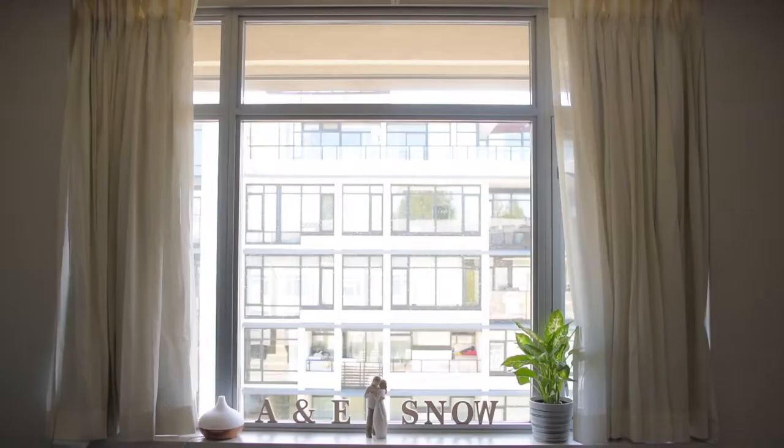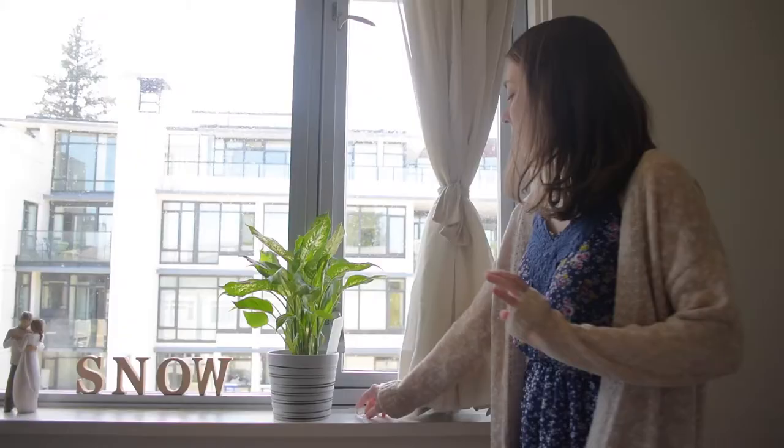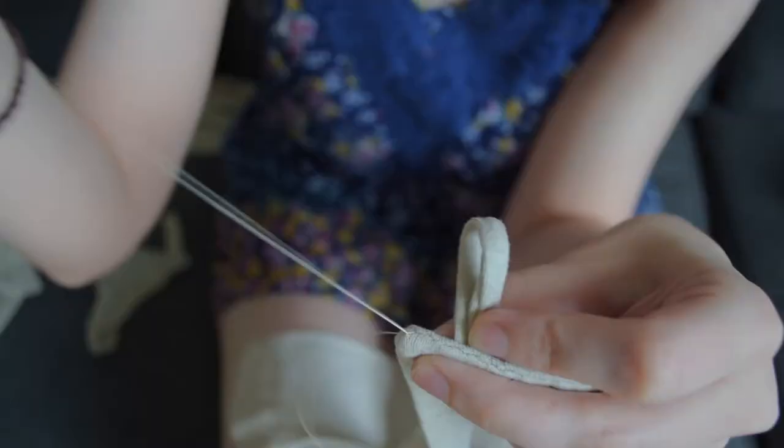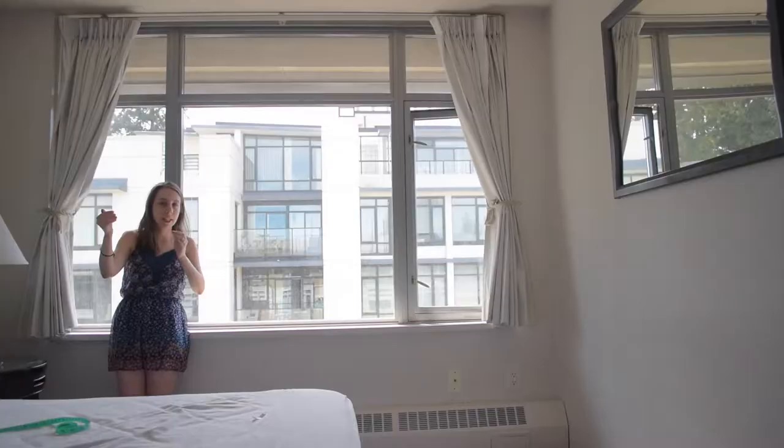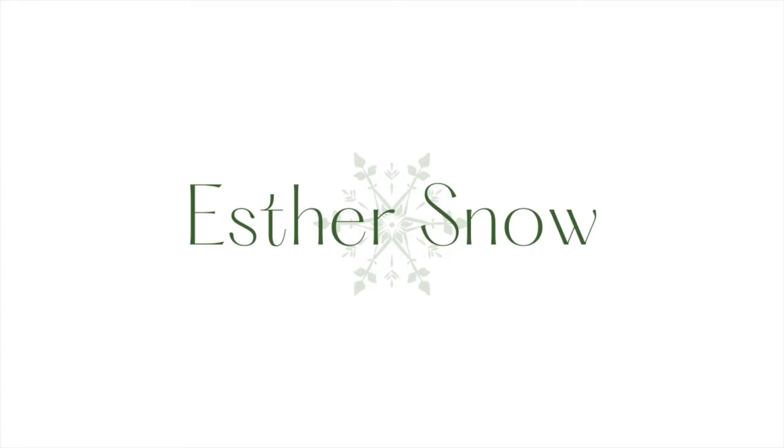So we have these big curtains in each room. During the afternoon, the sun pours in here like crazy and we have to close them because they're blackout curtains, otherwise it gets insanely hot in here. During the day when we can have them open, I've been kind of bummed out because they hang wide since they're blackout curtains and so they're thick.